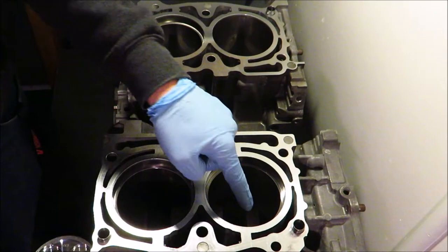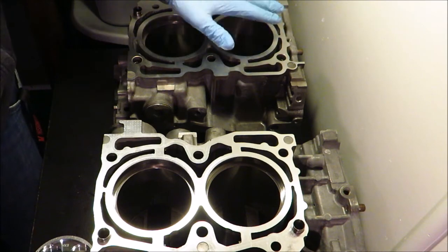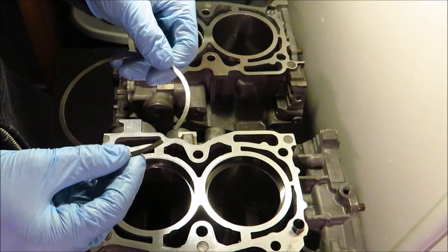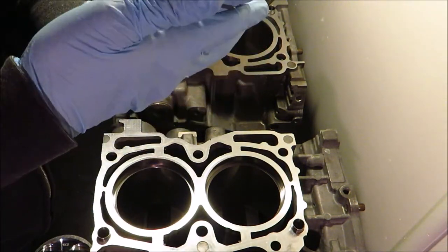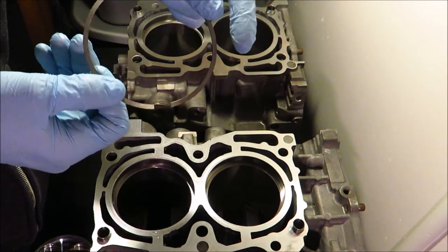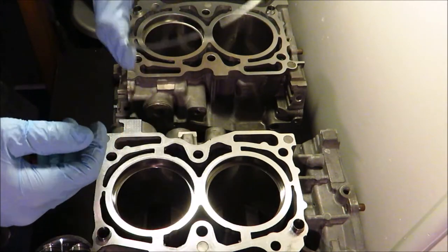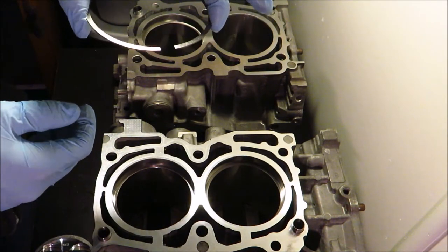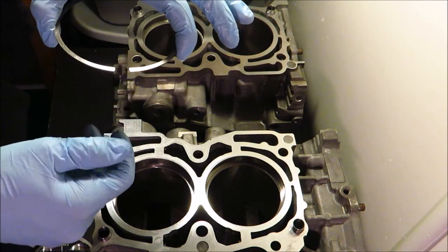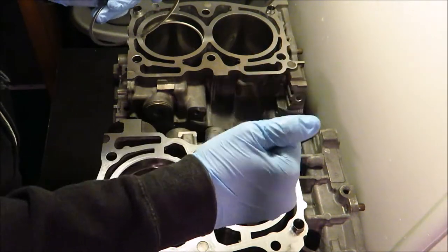I've got all the top rings installed and gapped except number four, which I'm going to use to show how to properly install a ring so you know it's flat and square. It's really crucial to make sure the ring is flat and not tilted sideways in the cylinder when you measure it, because if it's tilted up or down the gap is going to read larger than it actually is. You want it perfectly square so you get the correct measurement. If you measure 15 thousandths and it's actually 13 thousandths, you'll blow your motor.